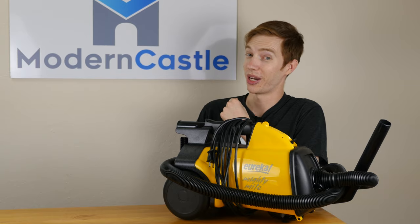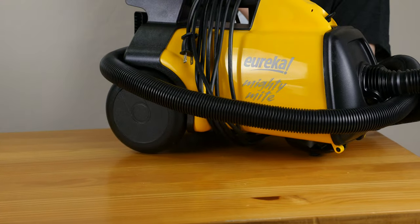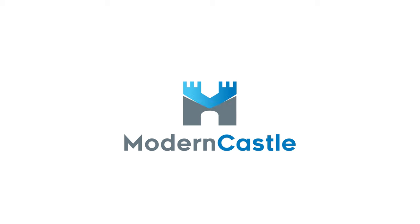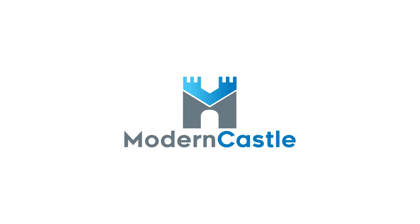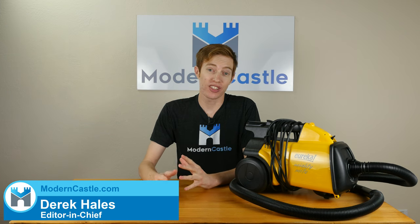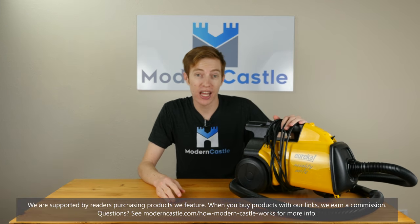Hey guys, this is Derek from moderncastle.com. Today I'll be taking a look at the Eureka Mighty Might canister vacuum, so let's go ahead and get started.